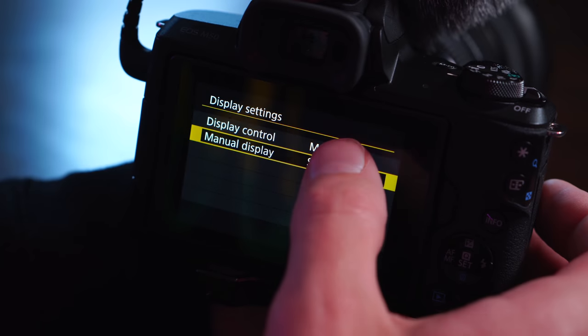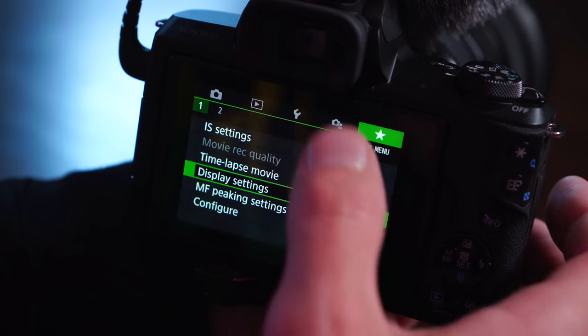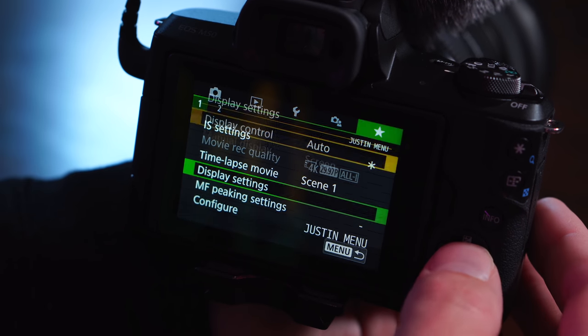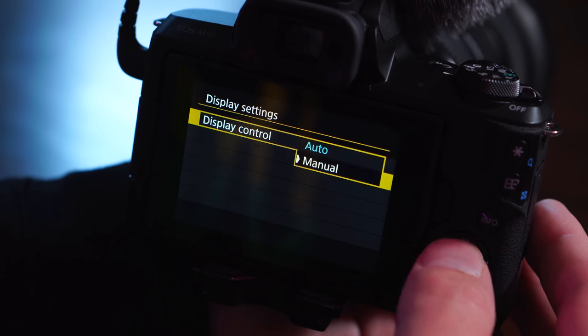Being able to use the viewfinder is handy when it's really sunny out. The only thing is if you leave it on auto between switching between the screen and viewfinder, I find my mic cable always hits the sensor and turns the screen off — and I'm having to adjust it and move it. So I've put that in the menu where I basically leave the screen on all the time, except I can pop in and switch to the viewfinder if it's really bright or I need to check finer details.